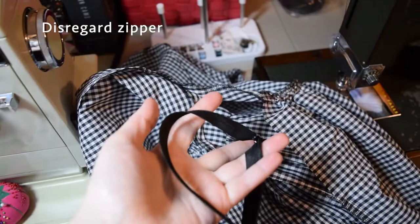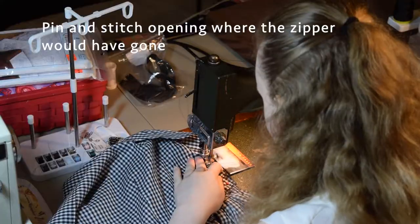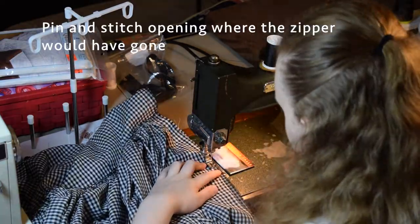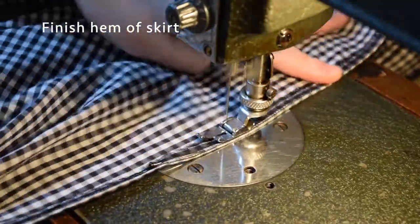At this point I was getting kind of tired of working on this dress, so I just pinned up the side where I had left open for the zipper and stitched that up. There was a zipper in this dress? I don't think there was. And of course I did my usual finishings for the dress and hemmed up the skirt.